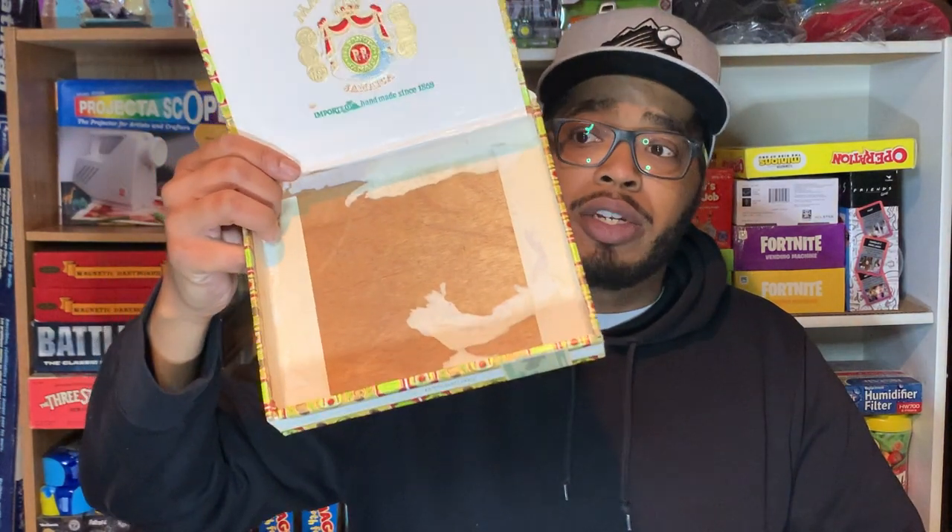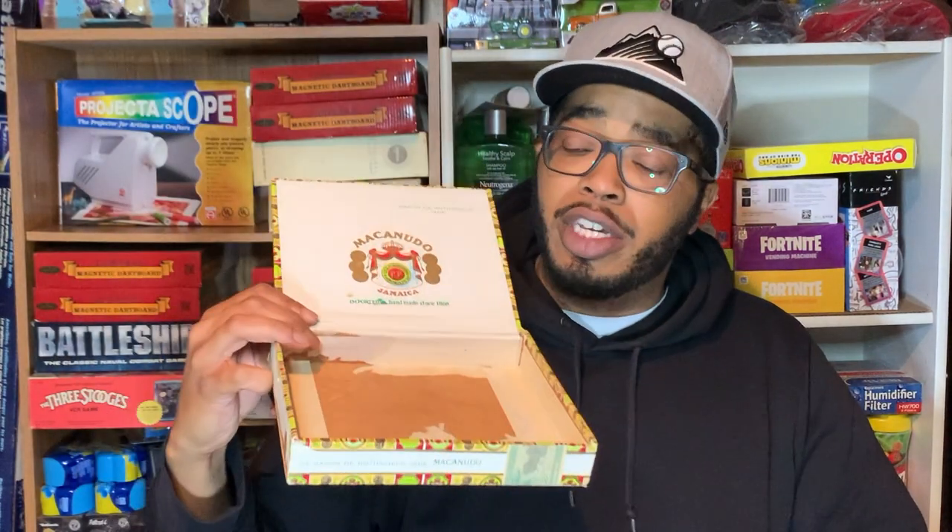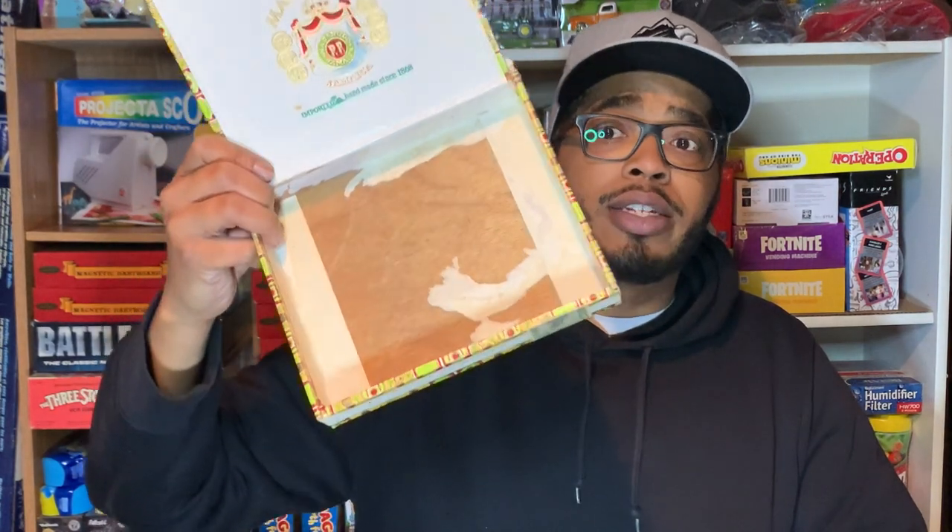Depending on the condition, they will sell. I'm always open and honest about the condition in the pictures. Just because it looks all torn up on the inside does not mean someone will not want to buy it. Got another one here.